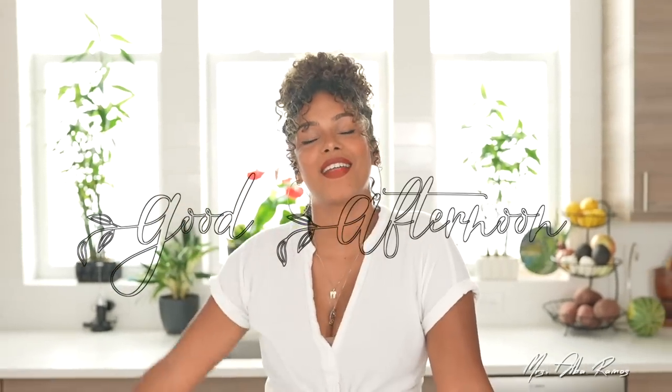And if you struggle with things like that too — hello, welcome. My name is Alva Ramos and I like everything natural and non-toxic. Good morning, good afternoon, and good evening wherever you are. Let's get into it.